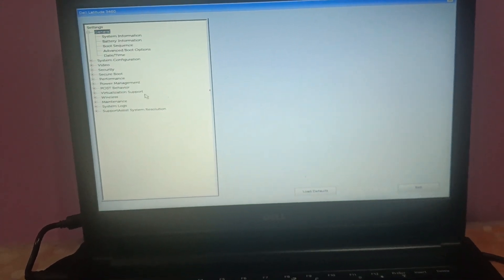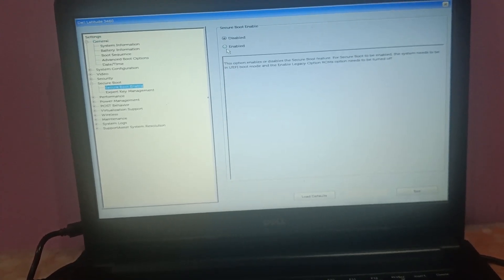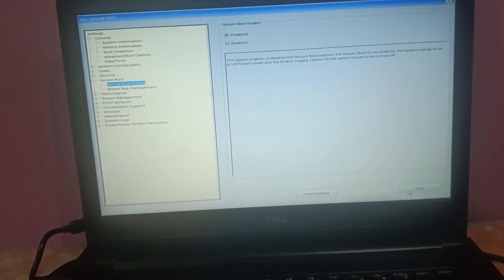Now go to the Security option in the UEFI/BIOS. Find Secure Boot and disable it if it is enabled. Save the settings and then click Exit.